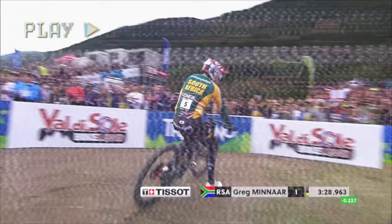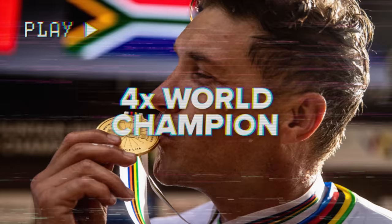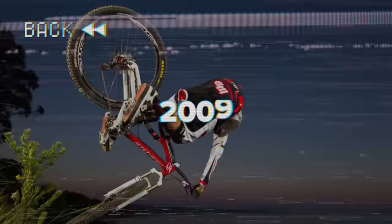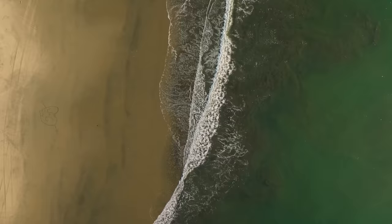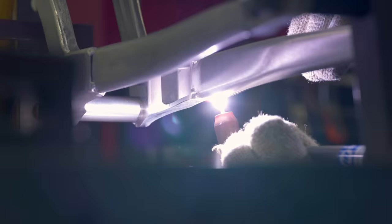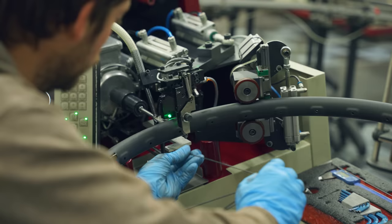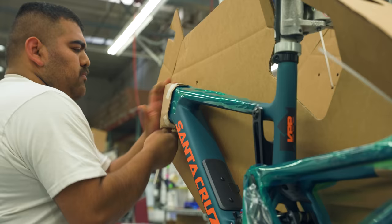I'm Greg Minar. I've been riding Santa Cruz for almost 15 years now. I'm here at the Santa Cruz HQ and I actually don't know what goes into packing these bikes, putting them together and shipping them out. So I've called on a buddy, Garen, to give me a factory tour and see the whole process.